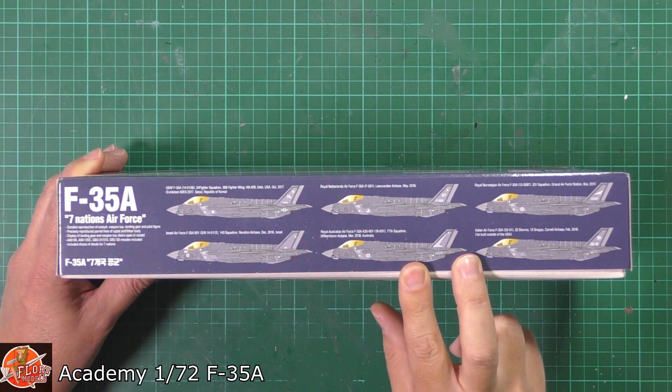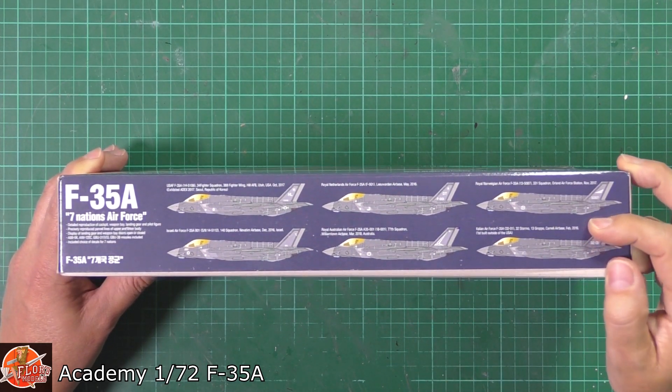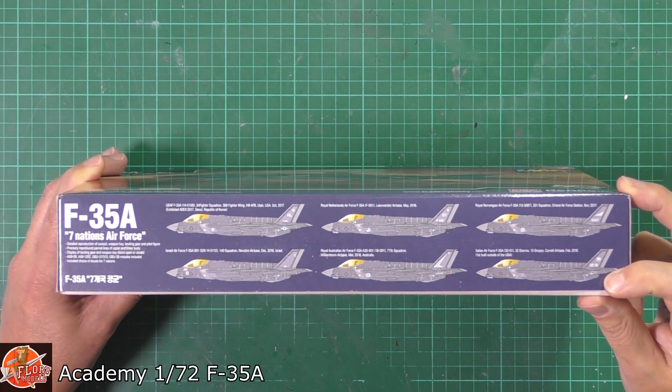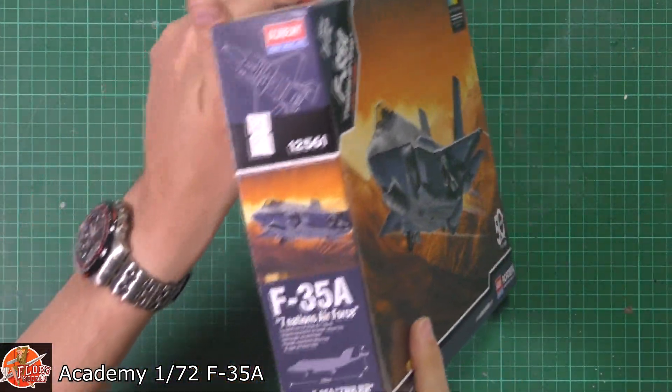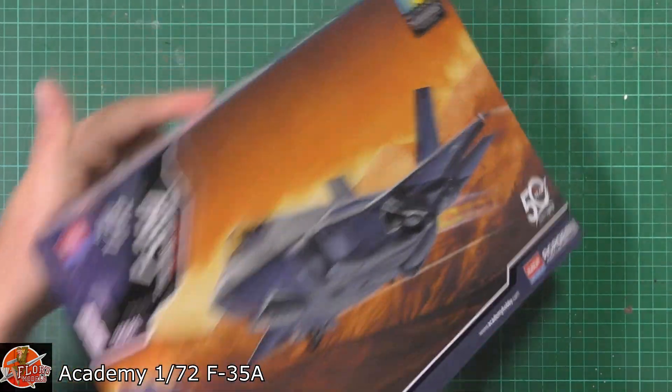We've got the Australian one, a Norwegian one, and then the last one is the Italian one as well. So nice little different versions of them all on there. Running around on the box, there's nothing really to see. Kit number for this one is 12561.